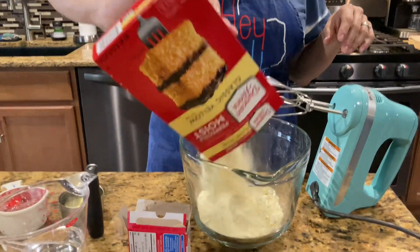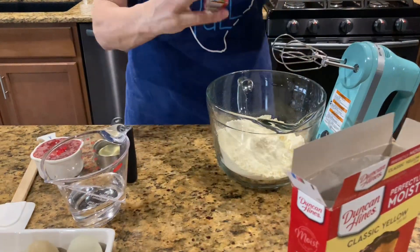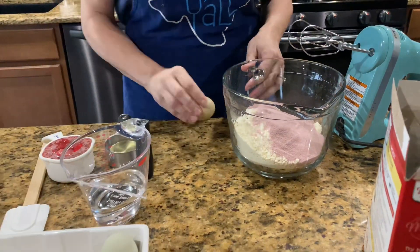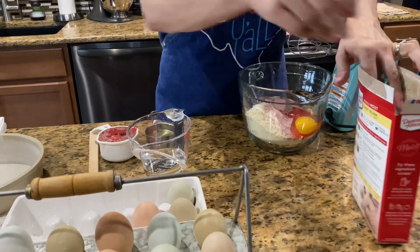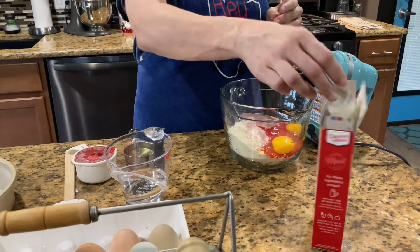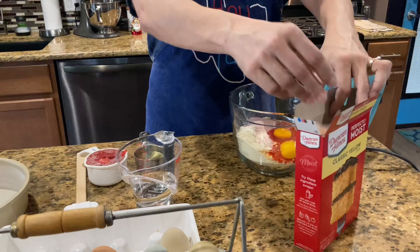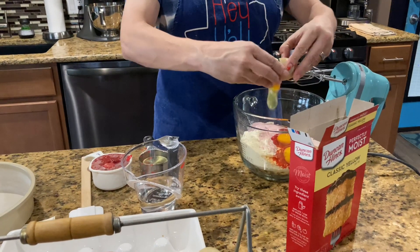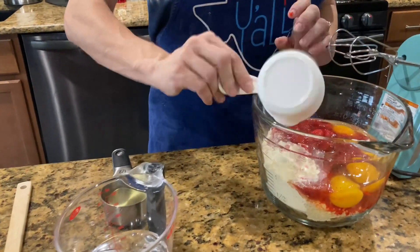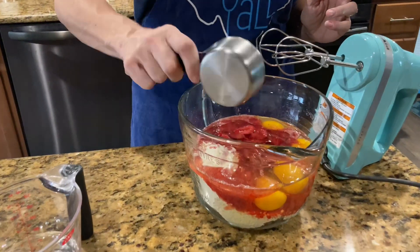So you put your yellow cake mix in your bowl, then add your strawberry gelatin, then add your four eggs, your strawberries — three-fourths cup of strawberries — and half a cup of oil.